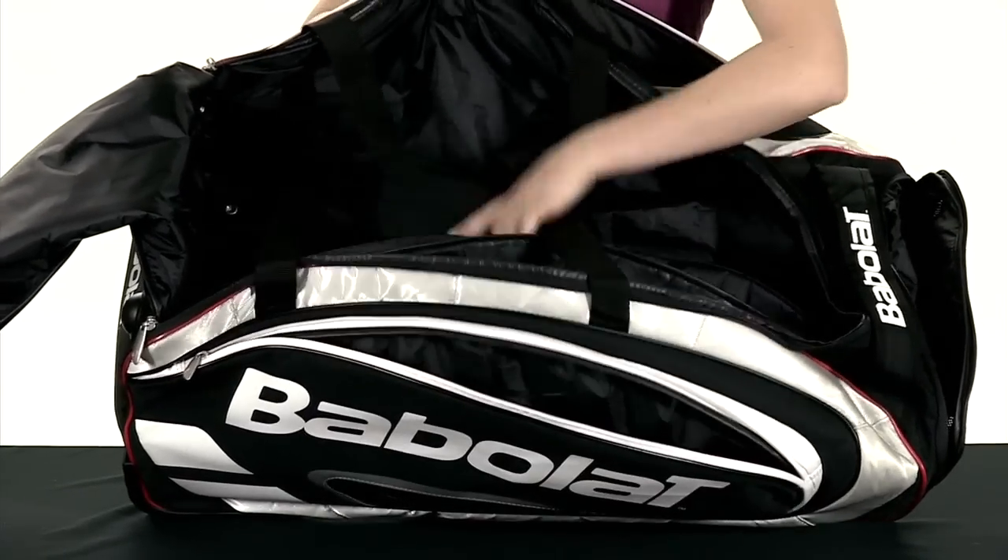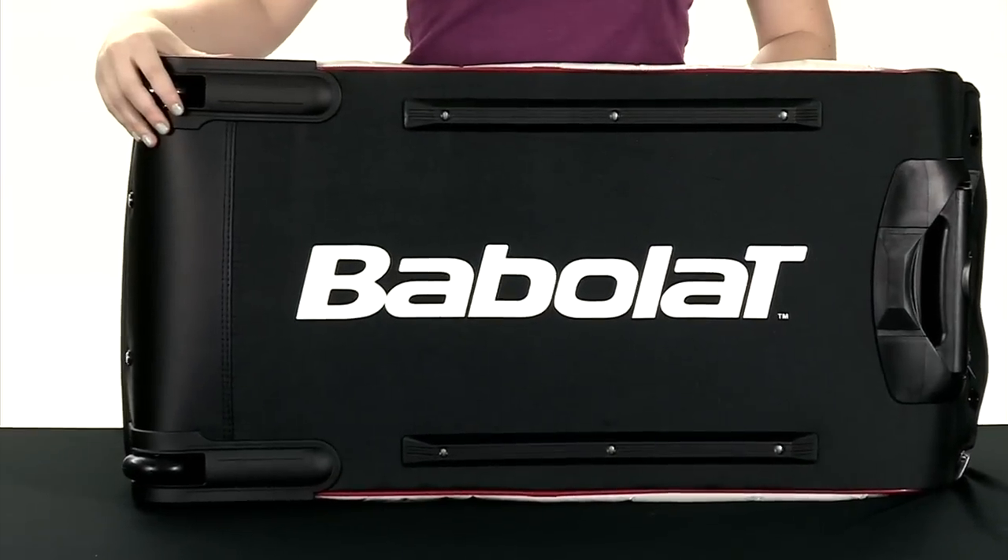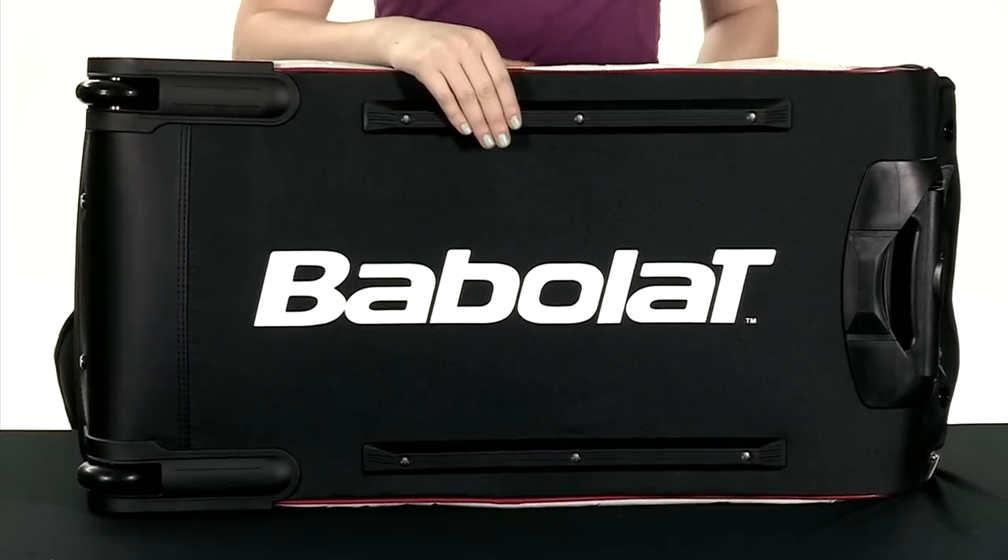It has two carry handles for easy carrying. On the bottom of the bag, there's some wheels to pull the bag along and protection to keep the bag clean.